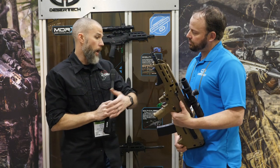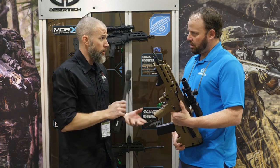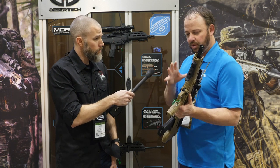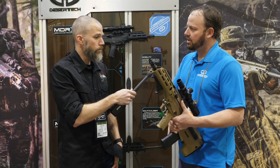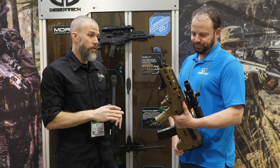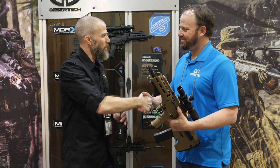And the opposite — if you already have the forward eject but want the side eject, you would buy a side eject conversion kit and the associated side eject parts. You can go from one to the other. Looks like a great host of overall improvements to the rifle. Thank you very much.